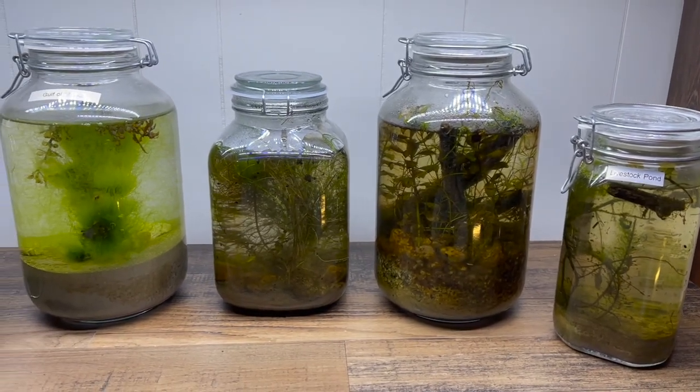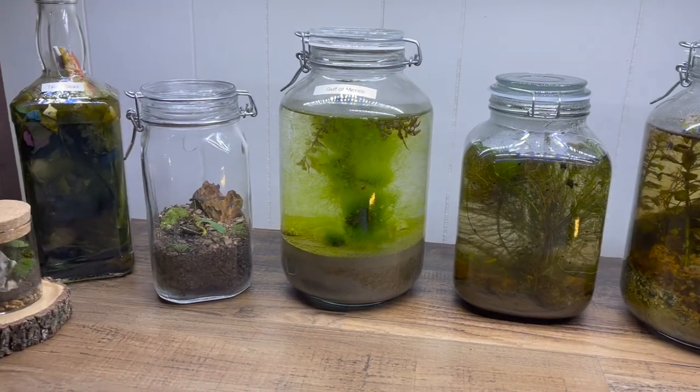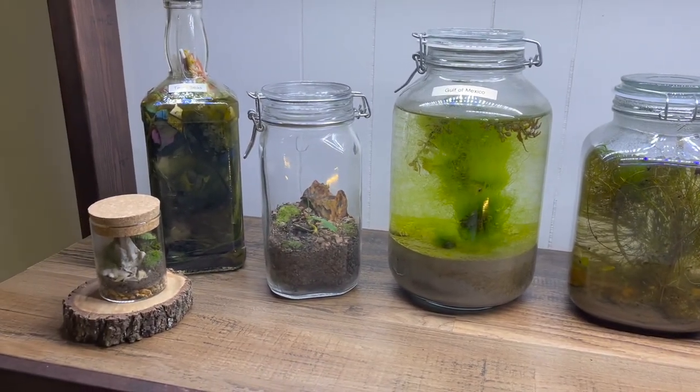An ecosphere is an area capable of sustaining life. I never open these jars and yet life continues to thrive inside of them.